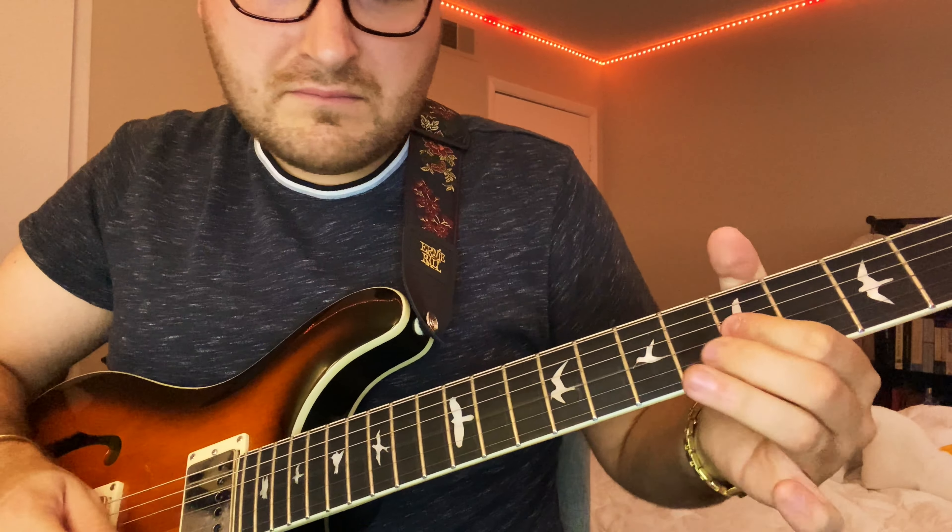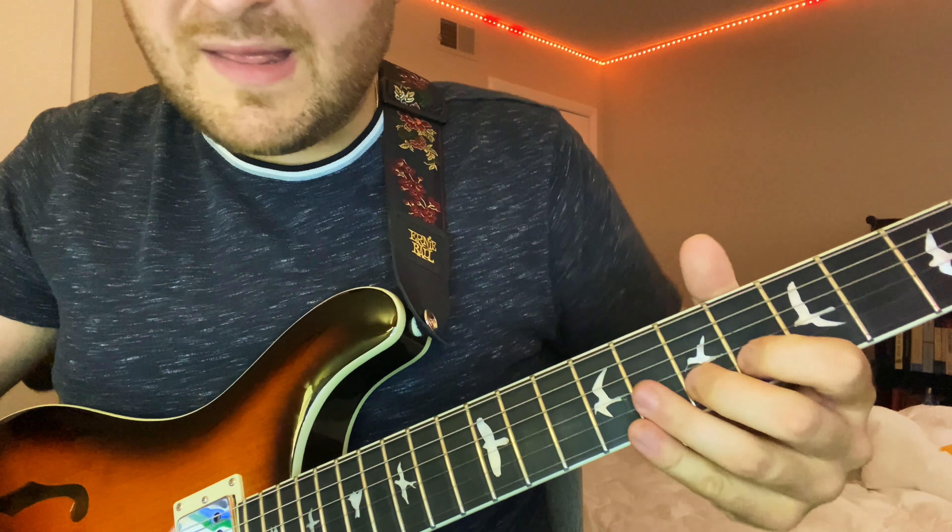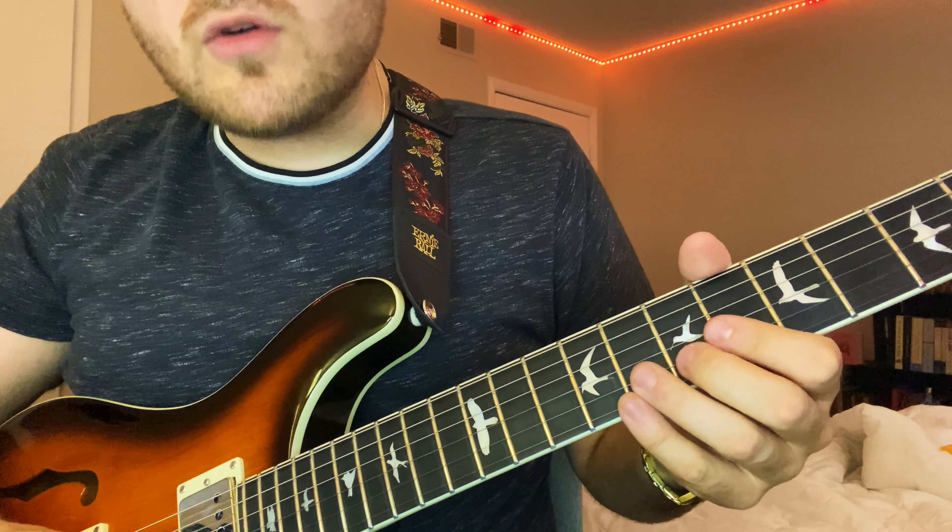Root, 3rd — bending to those, going outside of the key but staying close enough. Then he does like a country-style chicken picking thing here. E major, classic. Then B string up on the 7th fret, up a whole step.